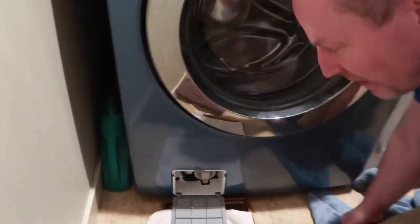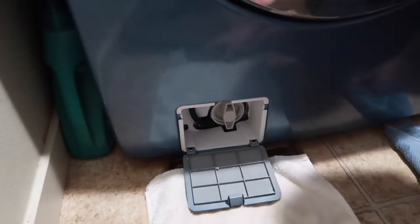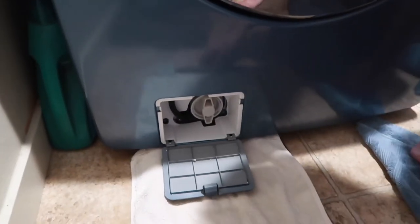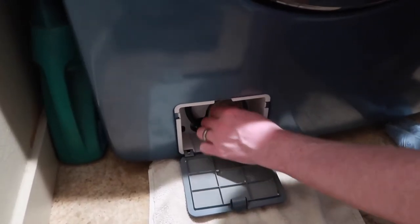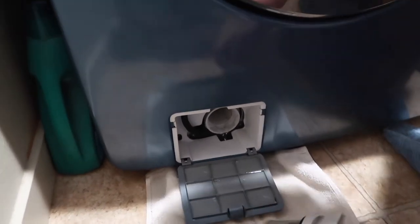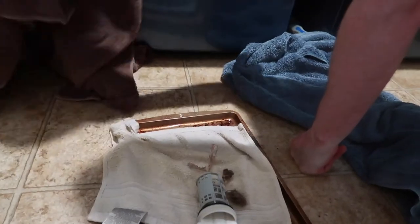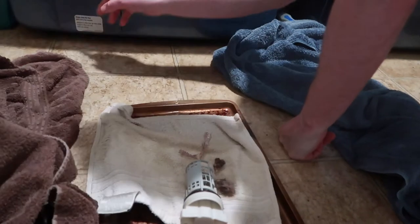So this is the drain filter kind of thing here, and you have to clean it out every once in a while. You need to really protect yourself because the water comes gushing out, so have towels and everything ready. No matter what you do, water is gonna go everywhere — the tray doesn't do a whole lot — so just be ready with a lot of towels. It goes everywhere, at least underneath.